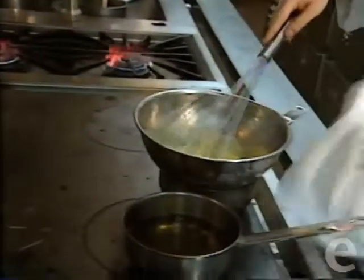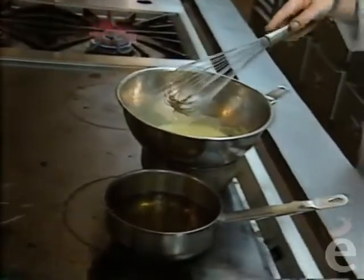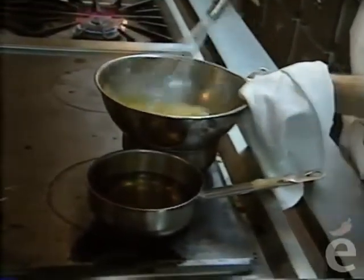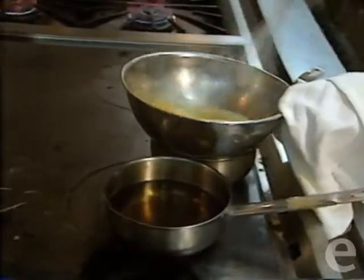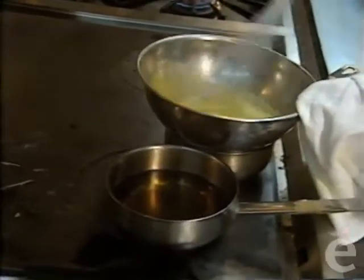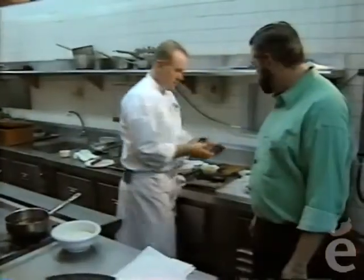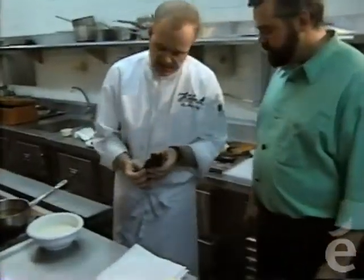Now we put it on here—make sure you have a towel in your hand because the bowl gets hot. Now you start whipping it. You see how it comes up? Beautiful. This is the lobster—as you see, we seared it in the nori.